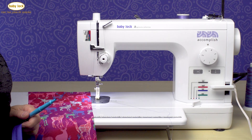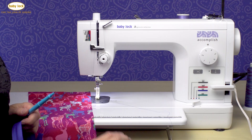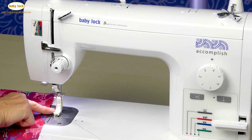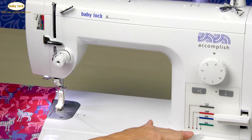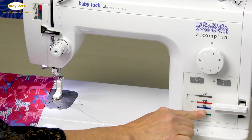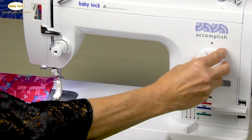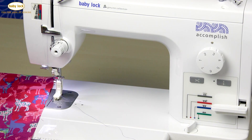Putting an invisible zipper on the Baby Lock Accomplish is very easy. Most people shy away from invisible zippers, but with the help of the invisible zipper foot, the ability to adjust the feed dog position to lightweight — we're going to go to the blue setting — and then making sure that we have a stitch length of 2½, we are all set.